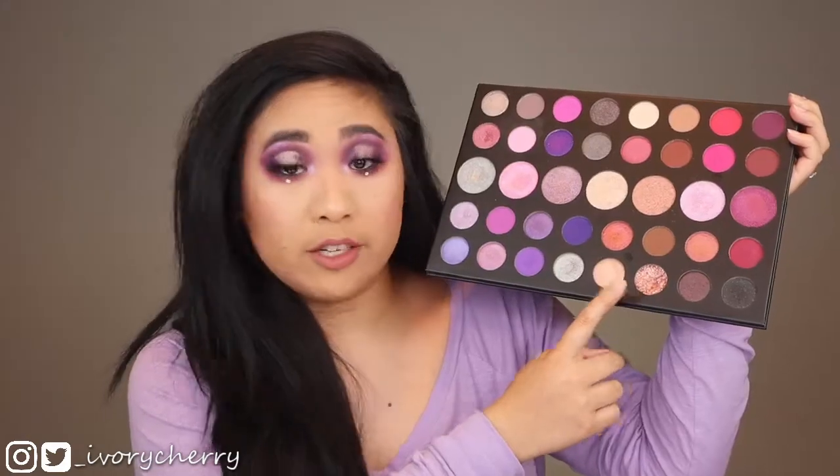The first look is an all-matte look where I incorporated pinks as well as purples. The second look is a cut crease where I get to play with some of the eyeshadow toppers, which is the middle row of this palette. The third look is the one I'm wearing now, which is this halo eye — in that look I get to play with some of the metallics as well as the one loose glitter in this palette. Be sure to subscribe if you haven't already. I post new videos every single week and be sure to follow me on social media — everything is underscore ivory cherry.